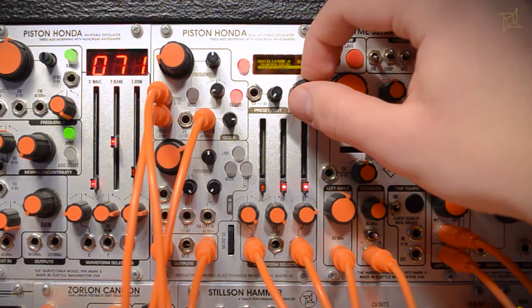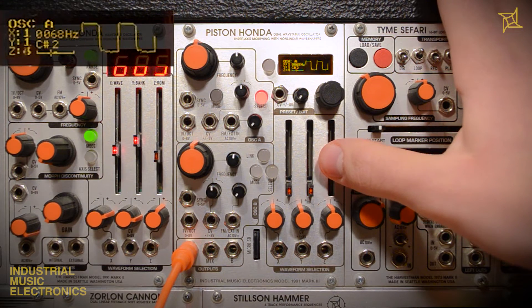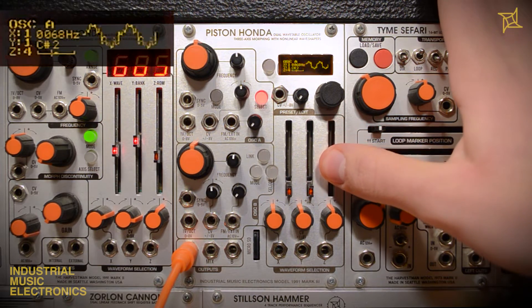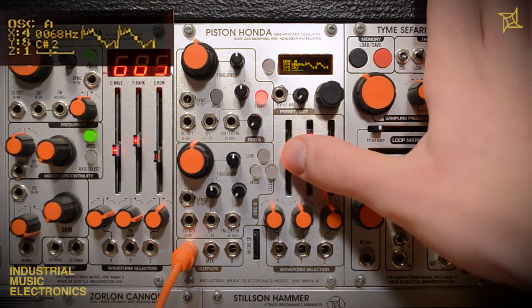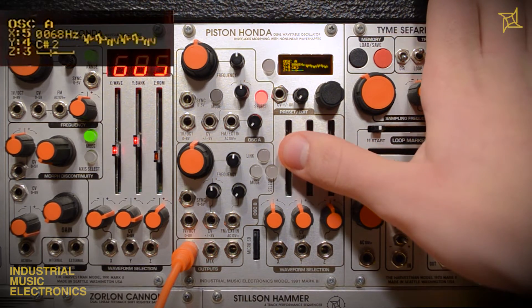To start, let's take a look at the panel controls. 512 waveforms are arranged in an 8x8x8 cube across the three sliders. The X, Y, and Z axes are used to select a single point or wave within that cube. With the default morphing behavior, timbres in between the individual waveforms may be selected.